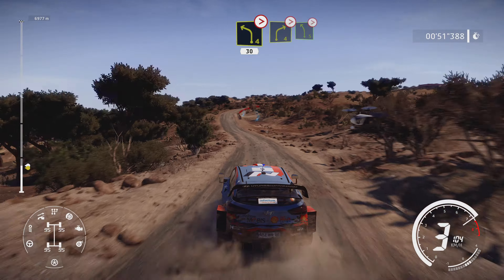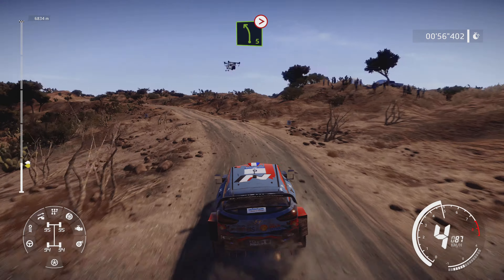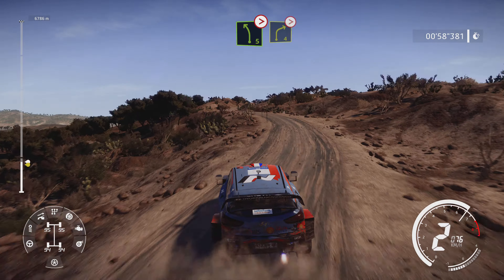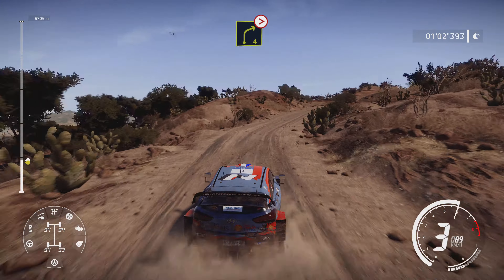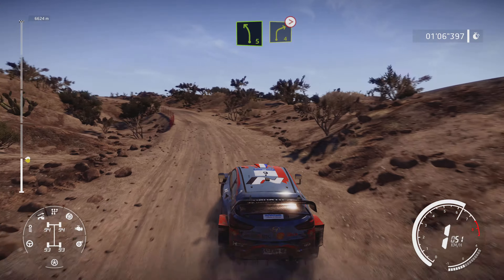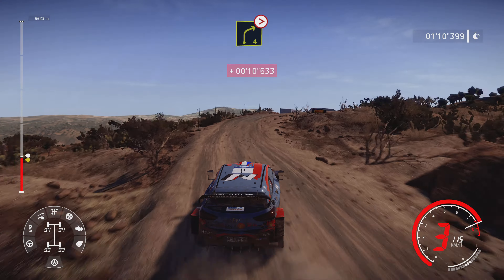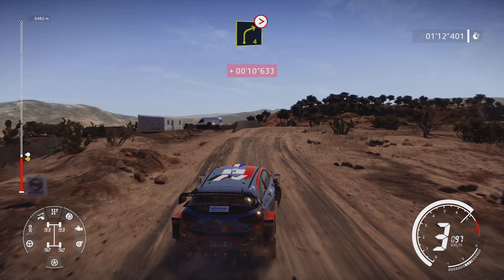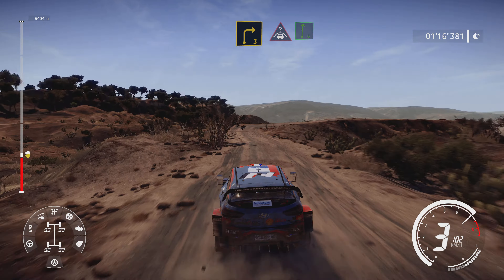Right 4 tightens and left 5 tightens. Into right 4 tightens bumping. Left 5 and right 4 long tightens 3, all out over crest. And right 3 and crest and right 6.